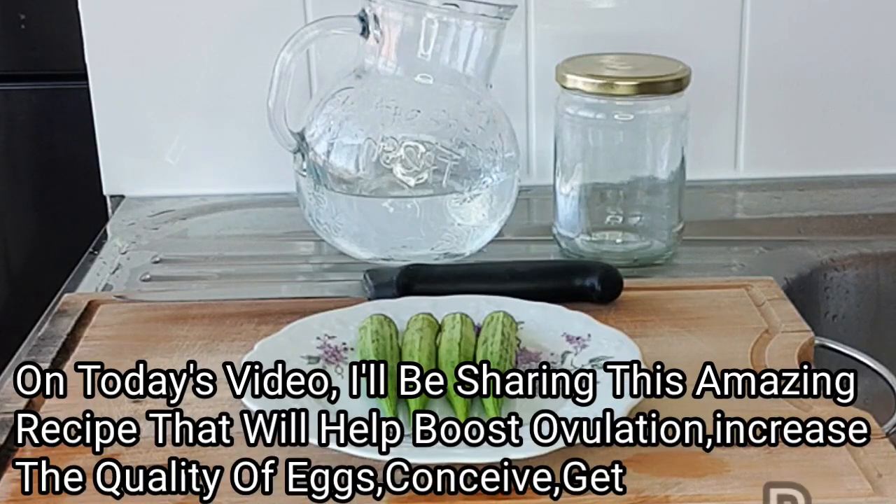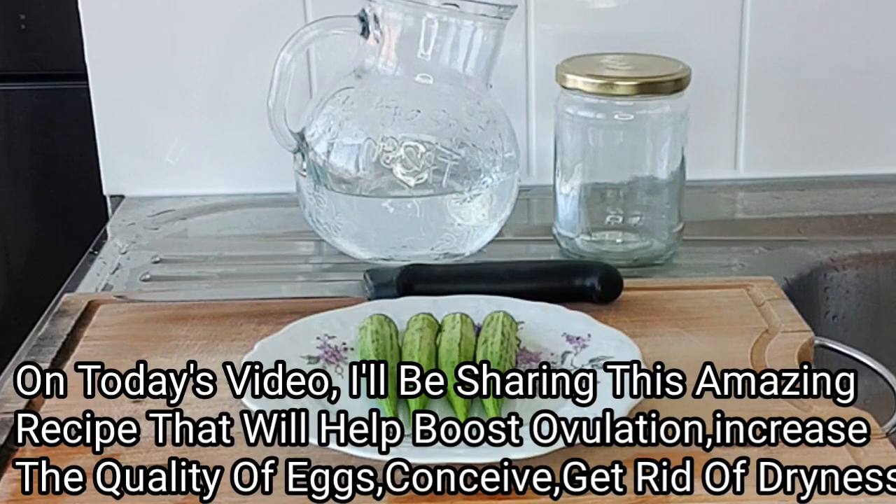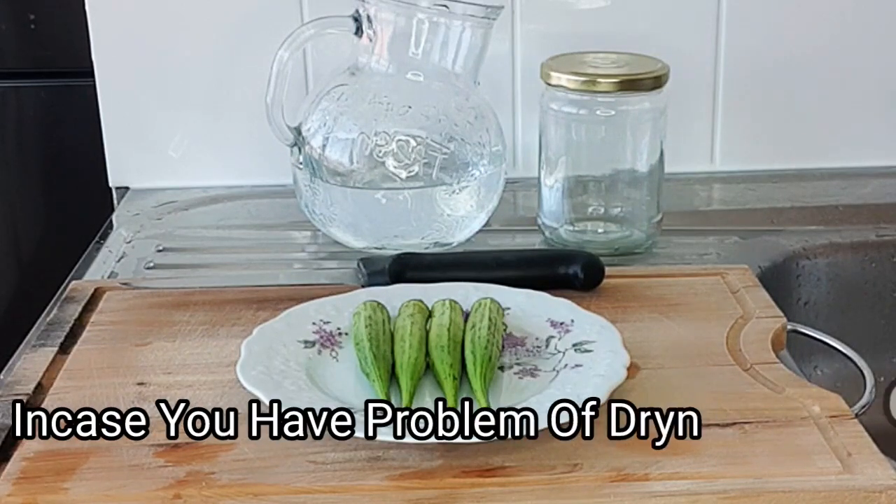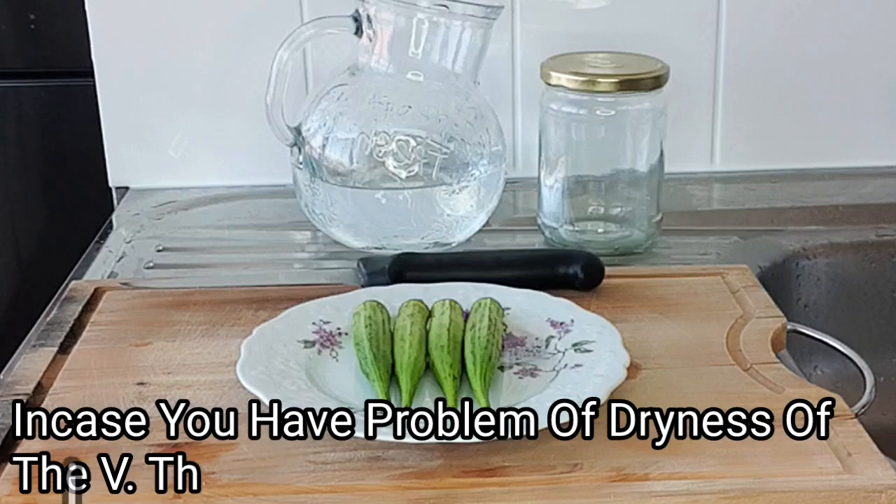This recipe will increase your chances to conceive, increase the quality of eggs, and prepare for conception. It will also help to boost and increase the lubrication of the v and help get rid of dryness.